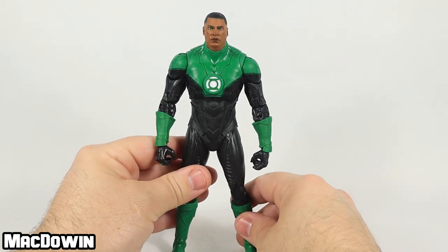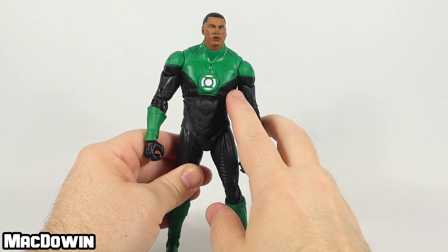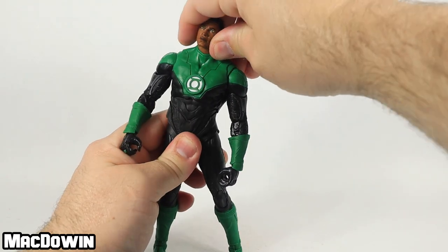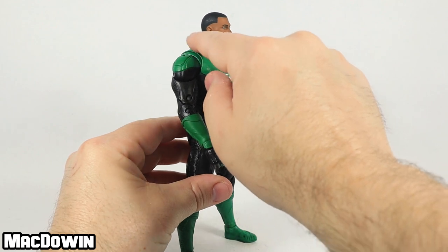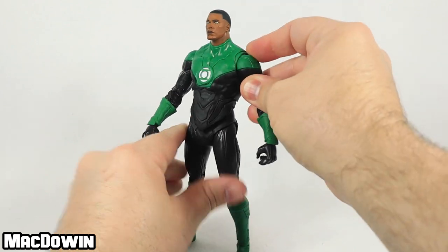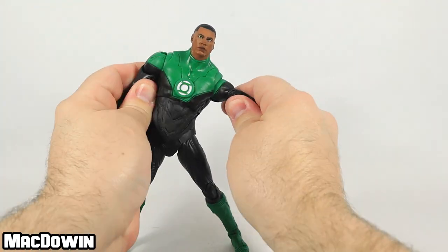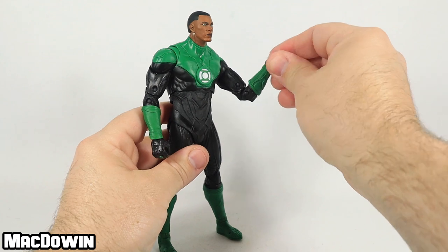Let's take a peek at his articulation and where he moves around. His head will rotate around and up and down on that ball joint. One thing I've noticed is a few of the McFarlane DC figures have a joint down here in the lower neck — I don't see or feel that this is one of those, so I don't think he's got a ball joint down there in the neck. He's got the butterfly ball joints that allow his arm and shoulder to rotate around, and he can lift his arms up about that high. His biceps rotate, he's got double pin at the elbow, and a ball joint at the wrist for hinge and rotation.